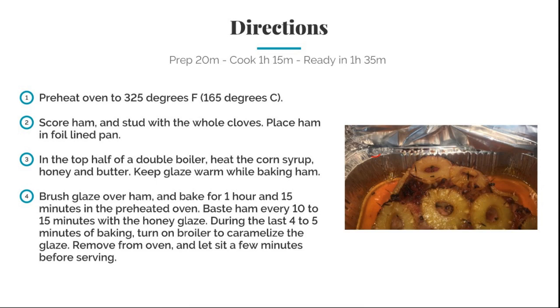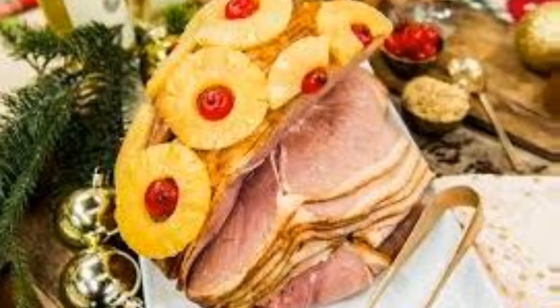Brush the glaze over the ham and bake for about one hour and 15 minutes in the preheated oven. Baste the ham every 10 to 15 minutes with the glaze. During the last four to five minutes of baking, turn on the broil to caramelize the glaze. Remove from the oven and let sit a few minutes before serving.